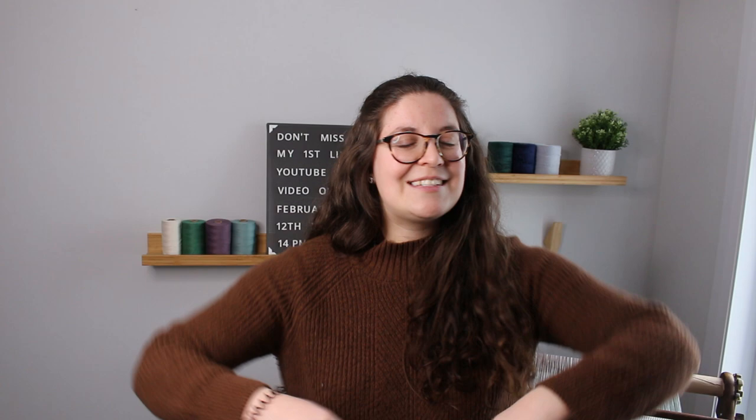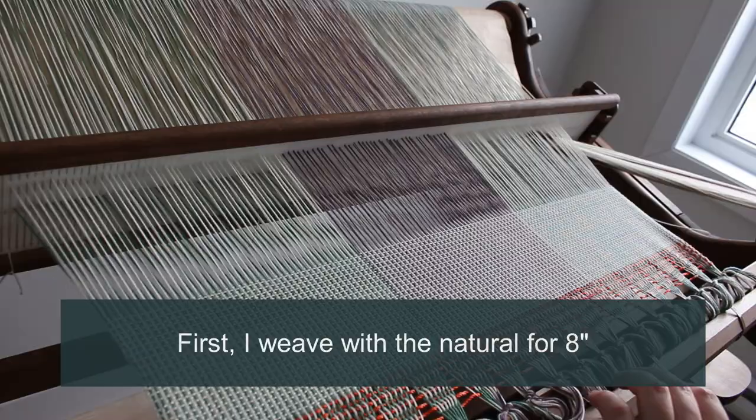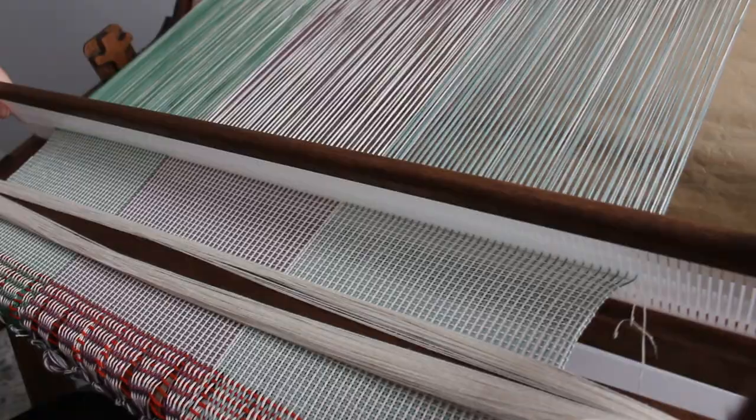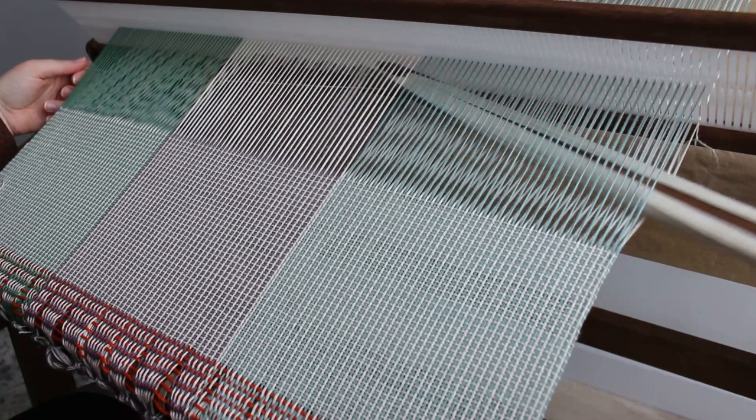Now let's go back to weaving. I have just woven eight inches with the natural color, so if I follow the order of my work, I will now be ready to weave with the greens.